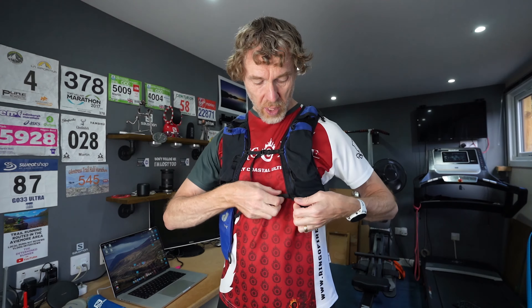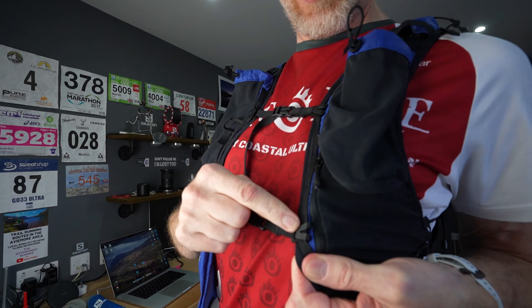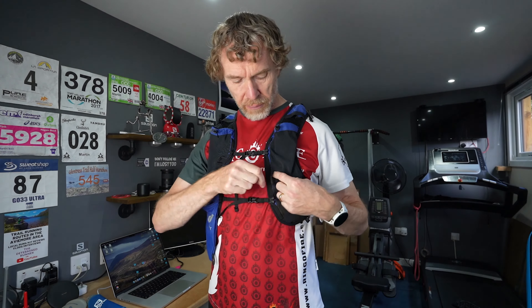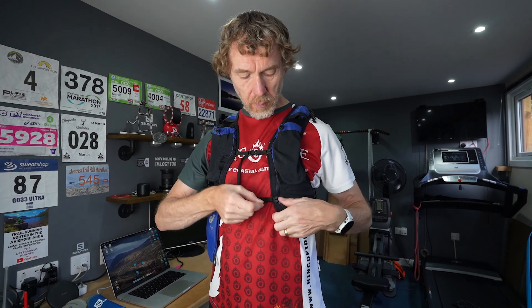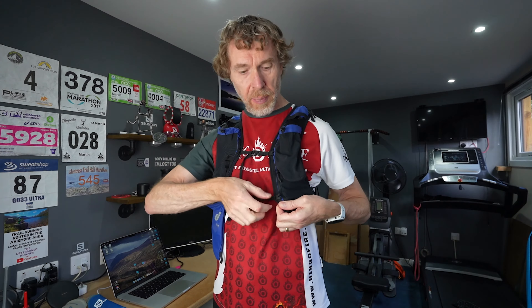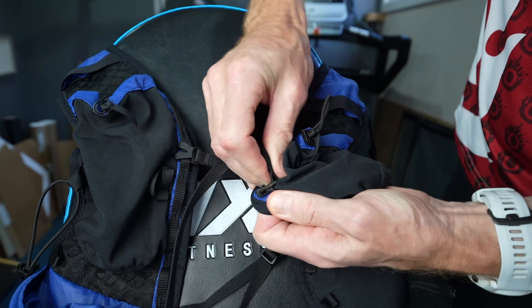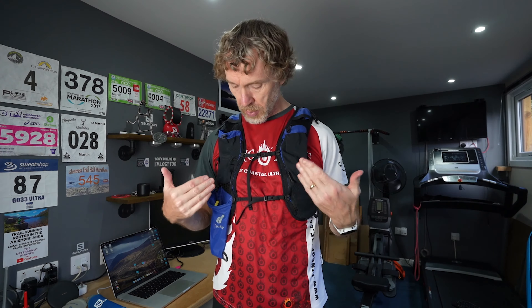You've got two sternum straps here, which are adjustable — you can adjust where the clips sit. But they're not very straightforward. On a lot of other packs you can quickly adjust them on the fly; on Ultimate Direction packs they just slide up and down. On these you've got to bend it around and feed it back on itself, which is a bit of a faff. Not the end of the world once you've got it set up where you want it, but initially a bit more of a faff than it needed to be.